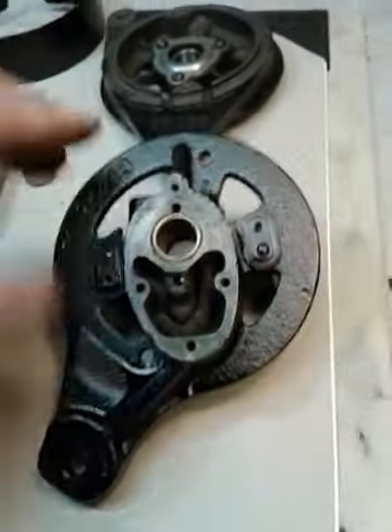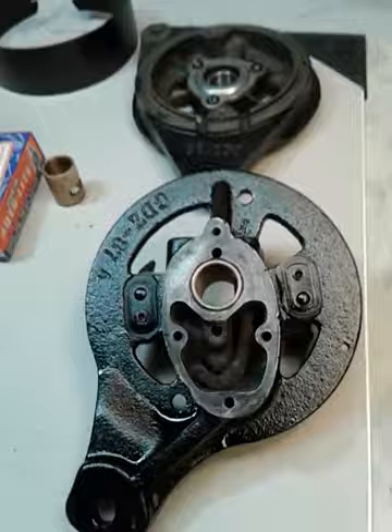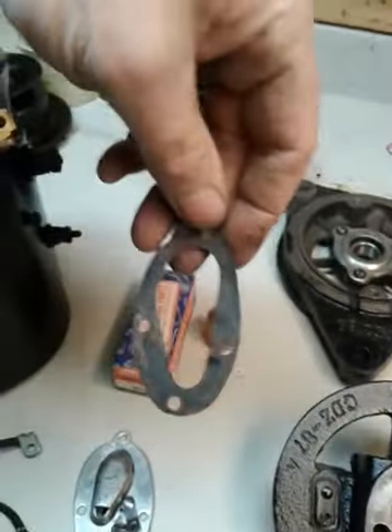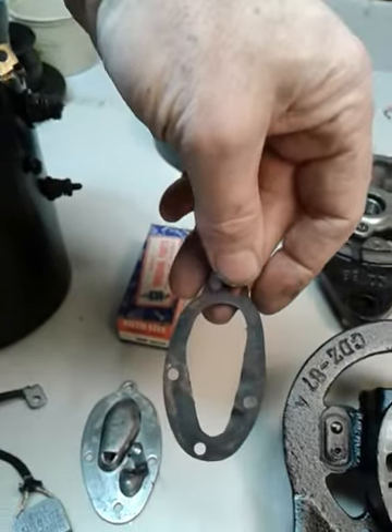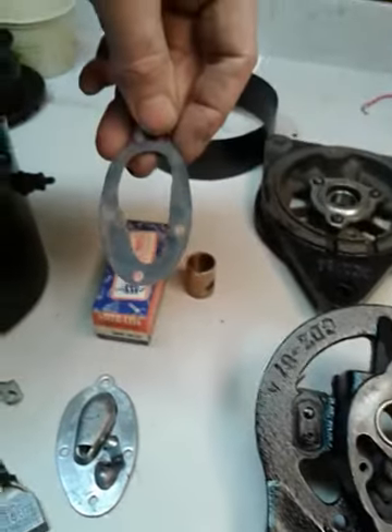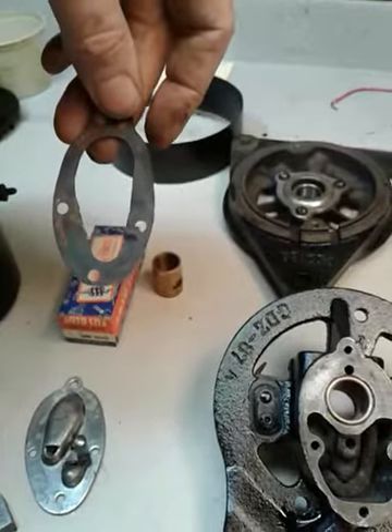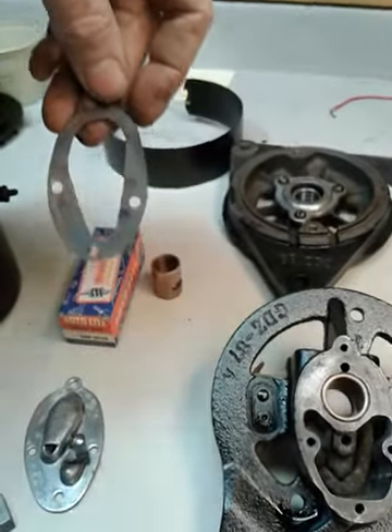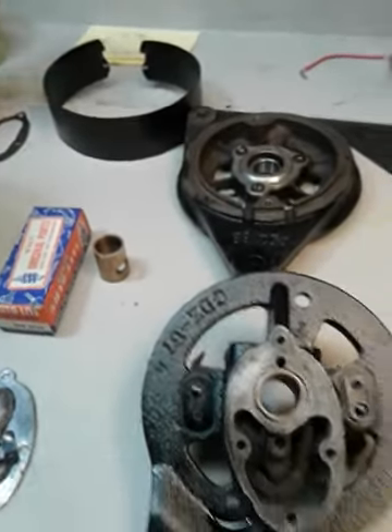So anyway, this is ready to go back together. I've got the old gasket I was able to save, but I think I'm going to use this as a pattern and cut out a couple new ones. Some of the vendors do sell these so you don't have to do that if you're making an order — you can just go and order one, but I'll just go ahead and cut one out.